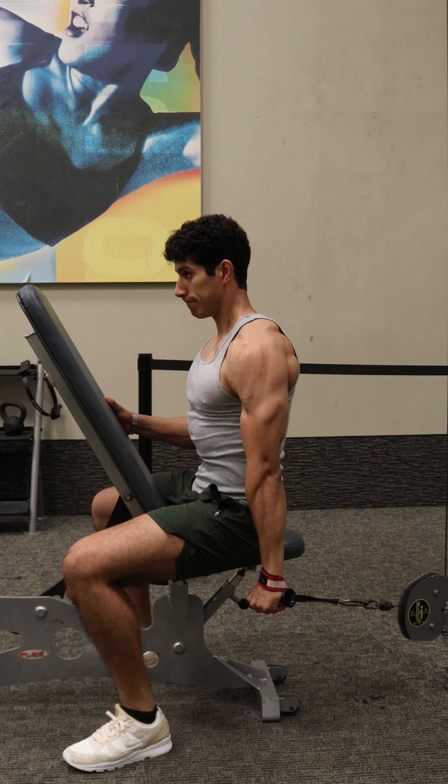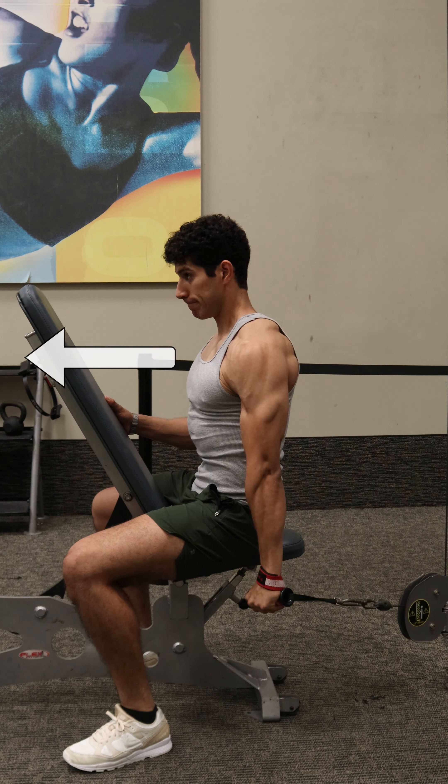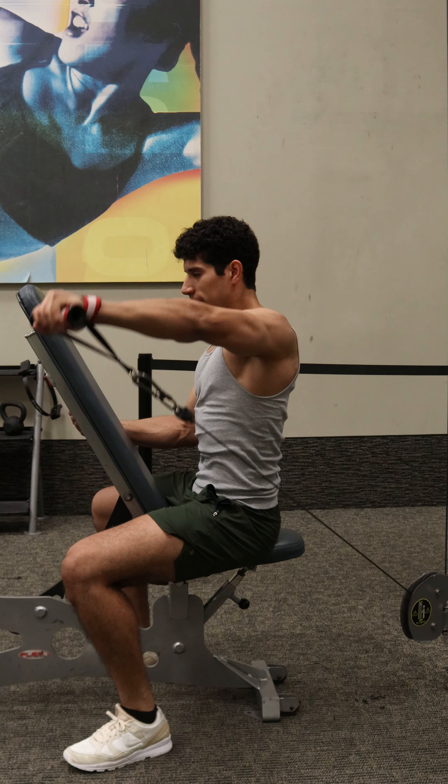To avoid shrugging the shoulder as you go up, point the chest up and think like you're reaching the arm away from the body, reaching in front of you, and you'll feel more tension in the side delt.